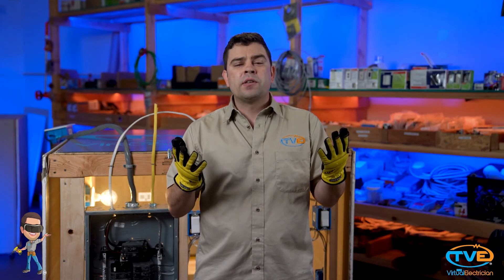It's okay to put a smaller breaker on a larger wire — you'll actually have better efficiency that way. But you can't do the opposite. You cannot put a larger amp breaker on a smaller wire. So be safe, size your circuit correctly, and watch our video on load calculations and what size wire to use in your house.